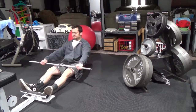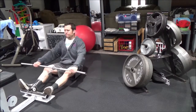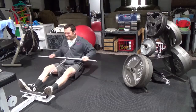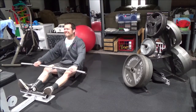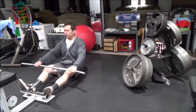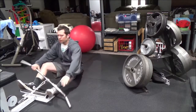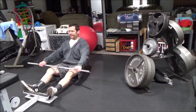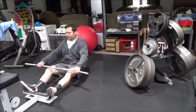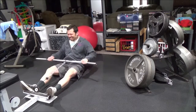Hey guys, what's going on — wanted to get some video out here, it's been a while, so thank you for tuning in. Wanted to go over some back and lower body training. Training has been going very well and I've been experimenting with some different exercises. I think whenever you're feeling good, you always want to ask yourself why.